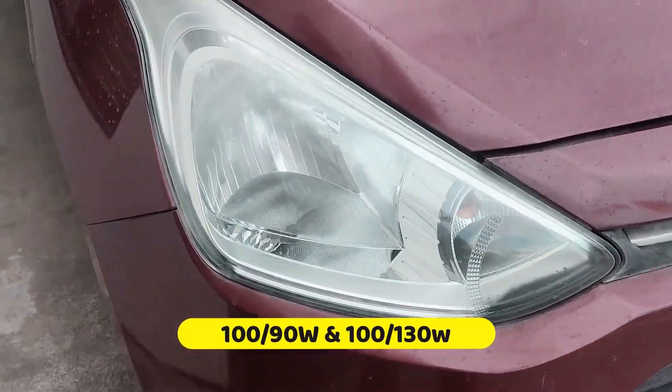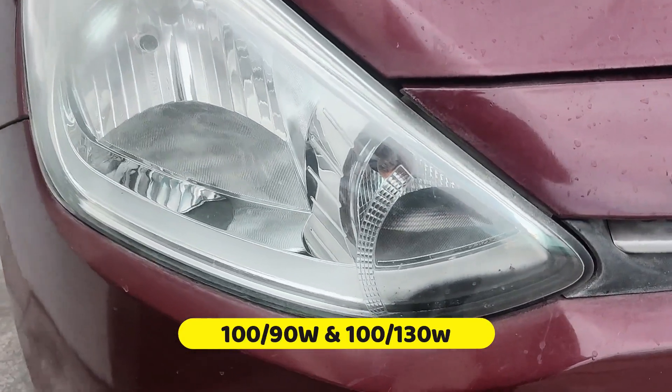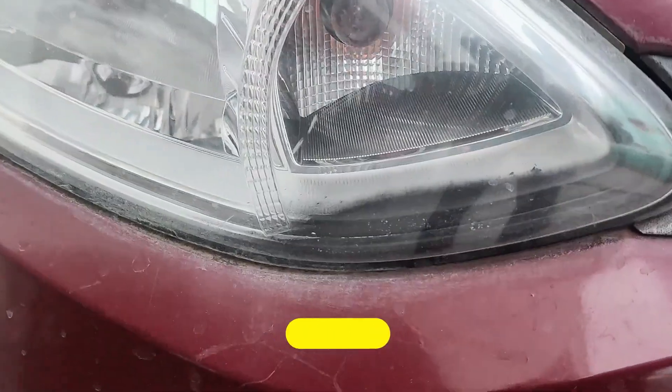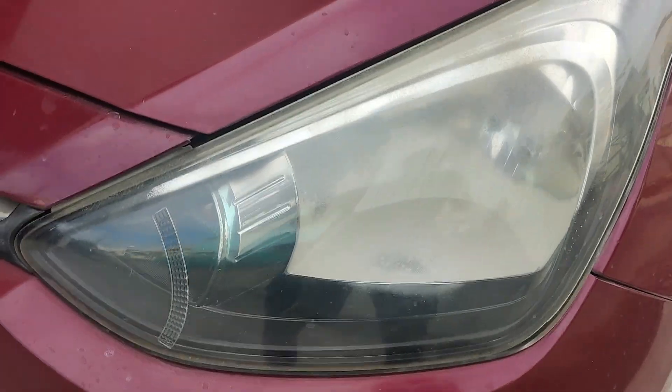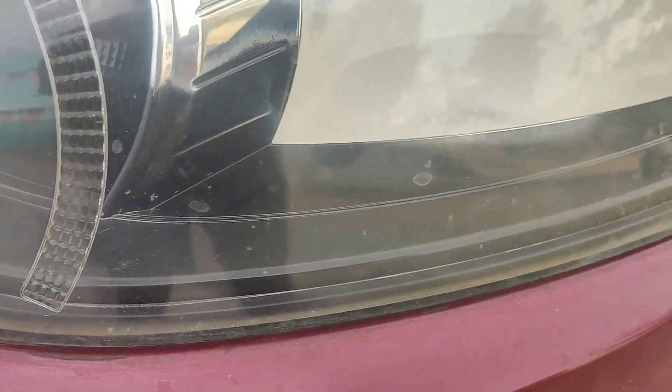Hello everyone. In today's video, let's take a look at why the headlight reflectors get black like this, and also what are the possible solutions for this issue and how we can prevent it. Watch this video till the end.